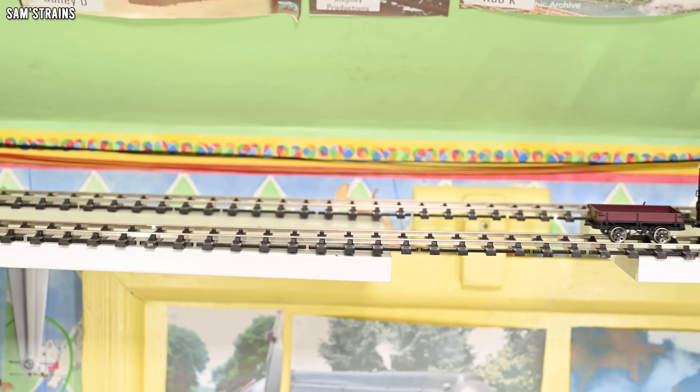Loads of detail, lights, and some pretty smooth running — really impressed with this thing. I like unusual models and the Wickham Trolley is certainly quite unusual. Well done Ellis Clark. Check out the other trolleys if you're interested — they do lots of different liveries, different versions, and even different trailers including a flat one.